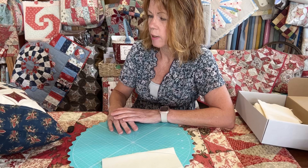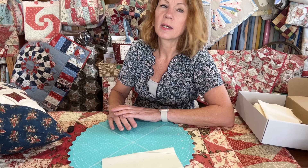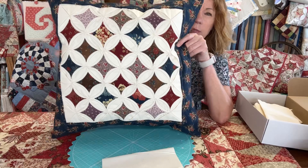They're pretty easy to make although they look complicated, and I'm going to show you the way that I make them. Let me just show you what I've done — the new ones I've done recently.